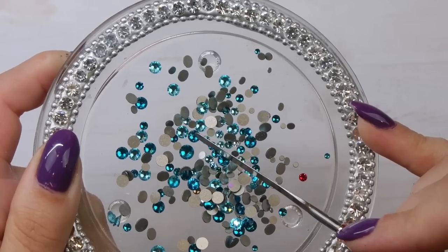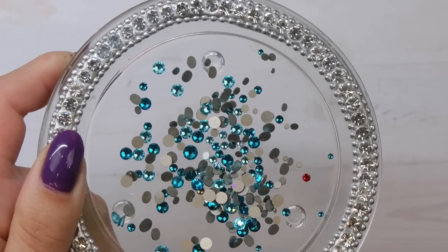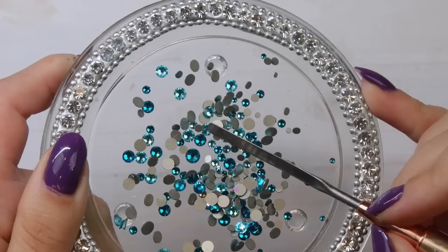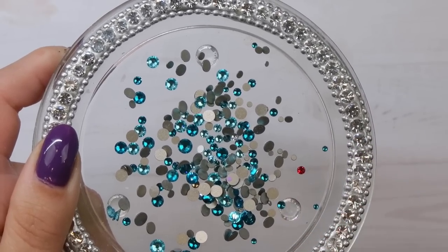I truly just don't know which one I'd tell you to pick — I get a lot of use out of both. If I'm doing teal nails I reach for Blue Zircon because it pairs nicely with greener shades; for turquoise designs I reach for Light Turquoise. Both are staples, so if I'm ever doing teal or turquoise nails I just reach for this mix container since it has both.